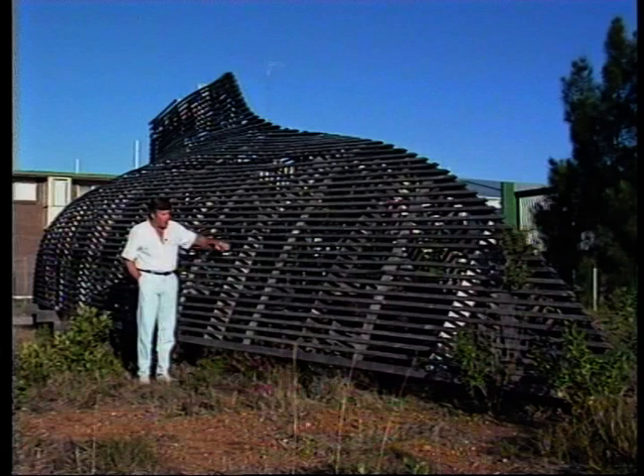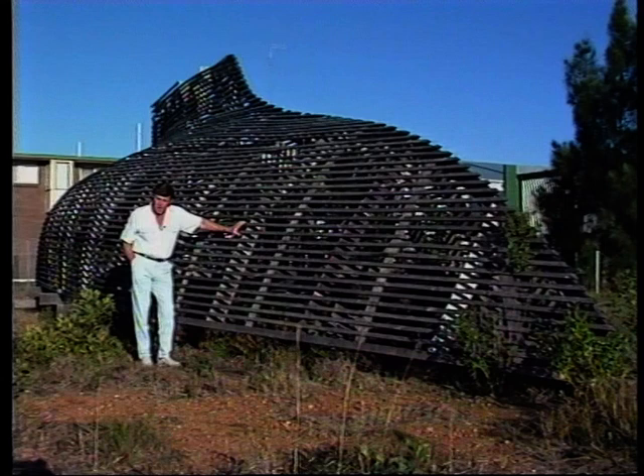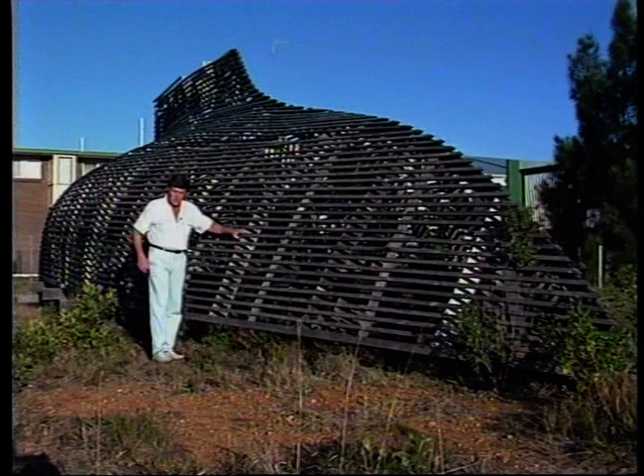Hello, I'm Chris Conroy. This rather imposing looking structure here is a timber jig for the construction of a foam sandwich yacht, and as such it represents the epitome of the dreams of a man of imagination.